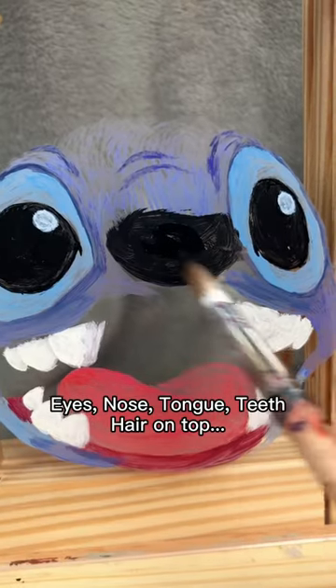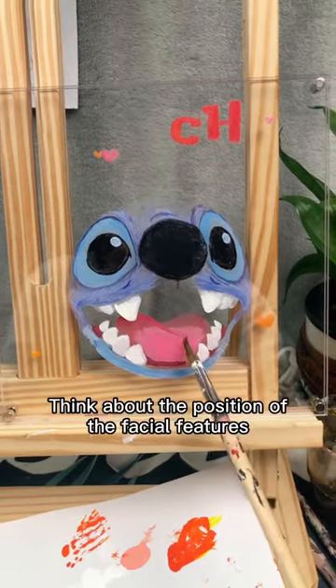Eyes, nose, tongue, teeth, hair on top — go on and think about the position of the facial features and paint the rest.